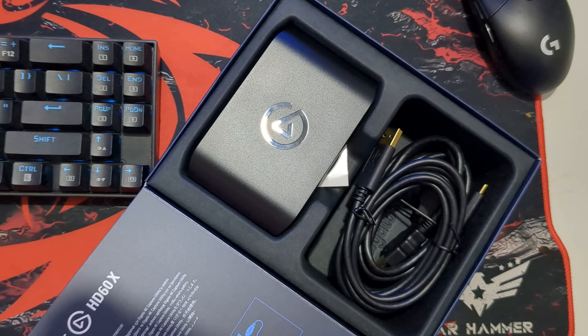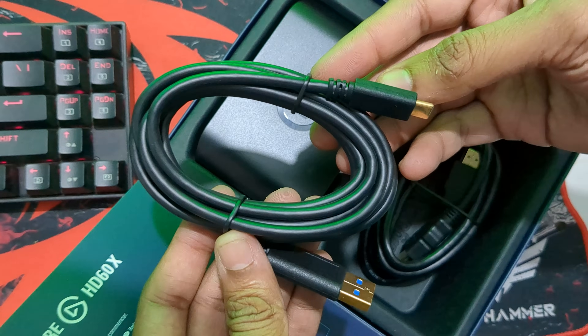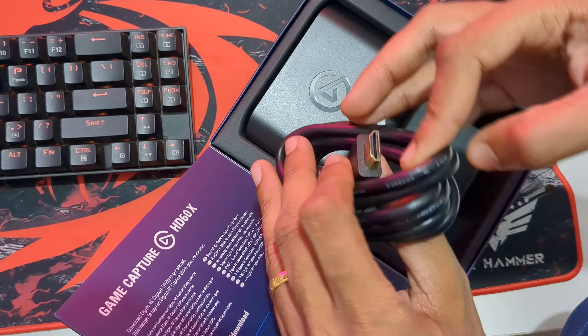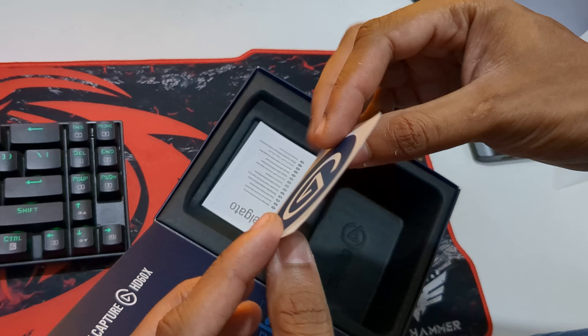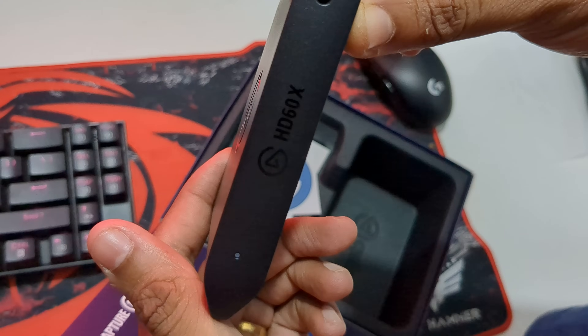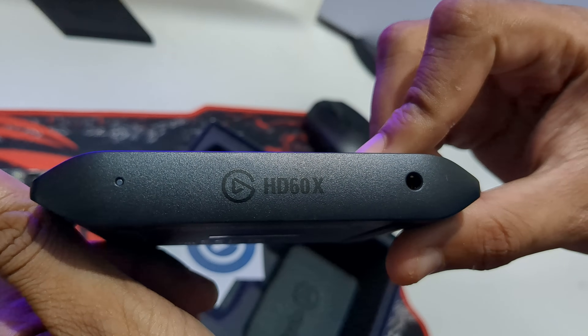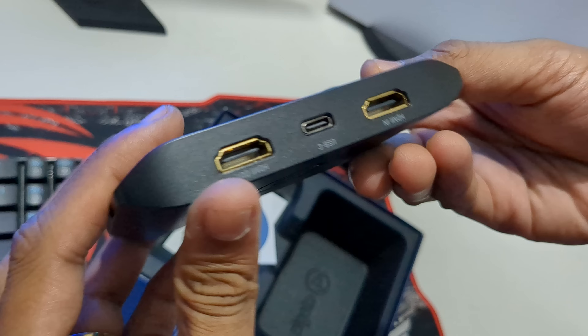Right out of the box, we've got the HD60X capture card, a USB-C to A cable, and an HDMI cable. Underneath, there's an Elgato brand sticker and a safety instructions booklet for the capture card. Elgato always does a great job with packaging — everything is neatly organized, and I can't wait to get this set up.